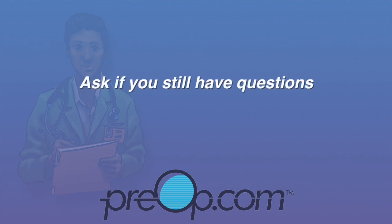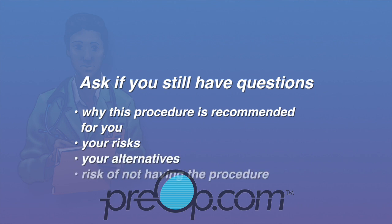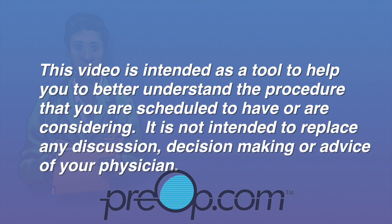Before you have this procedure, it is your job to speak up and ask if you still have questions about why it is recommended for you, the risks and alternatives. Also understand the risk of not having the procedure. This video is intended as a tool to help you better understand the procedure that you are scheduled to have or are considering. It is not intended to replace any discussion, decision-making, or advice of your physician.